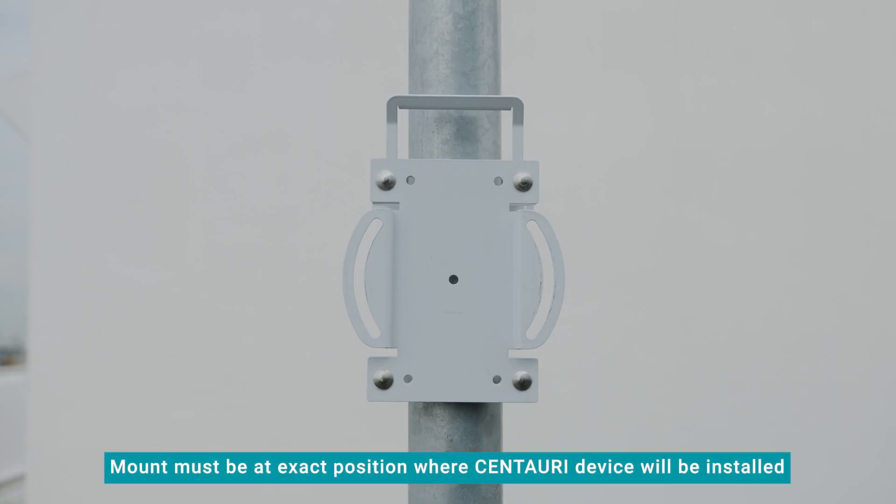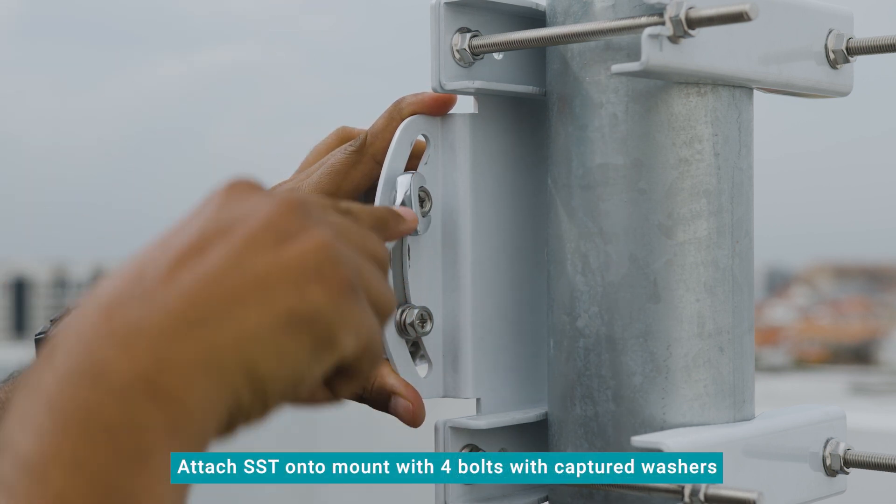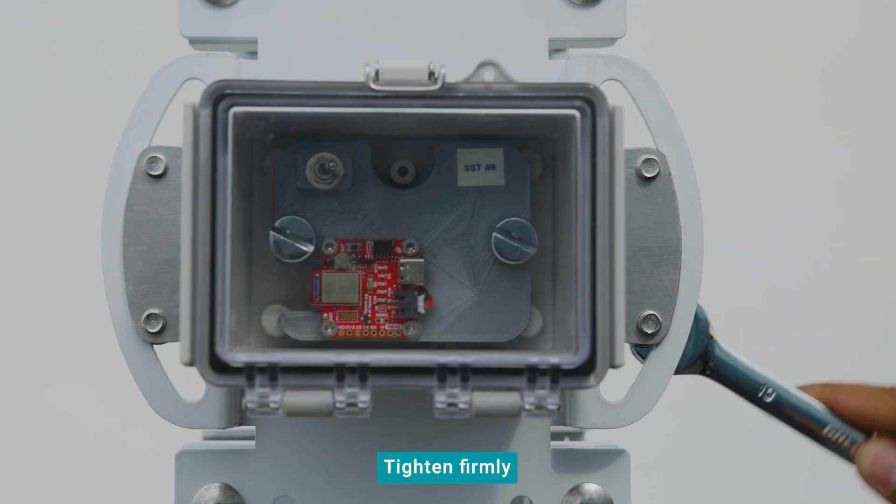When on site, make sure that the mount is at the exact position on the pole or tower where the Centauri device will be installed. Attach the SST onto the mount with the 4 bolts, with captured washers provided with each Centauri mount set, and tighten them firmly.